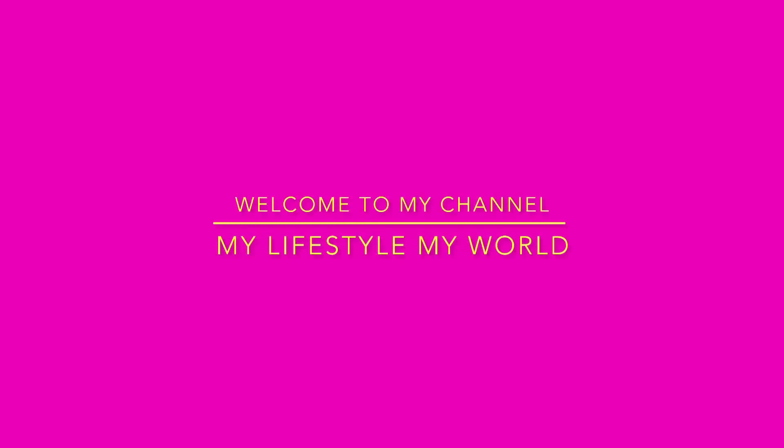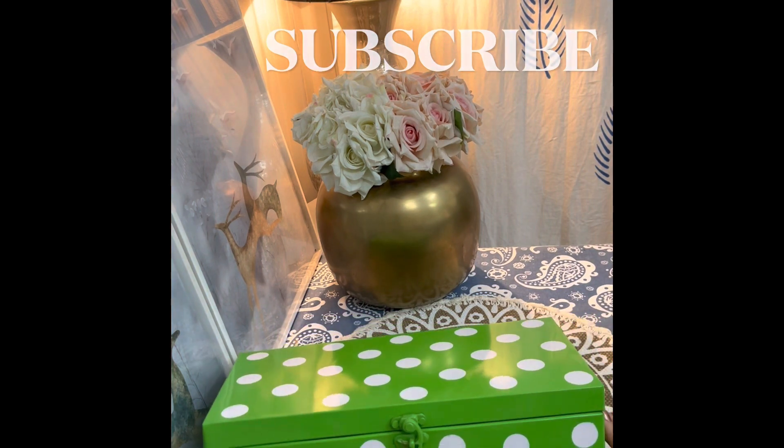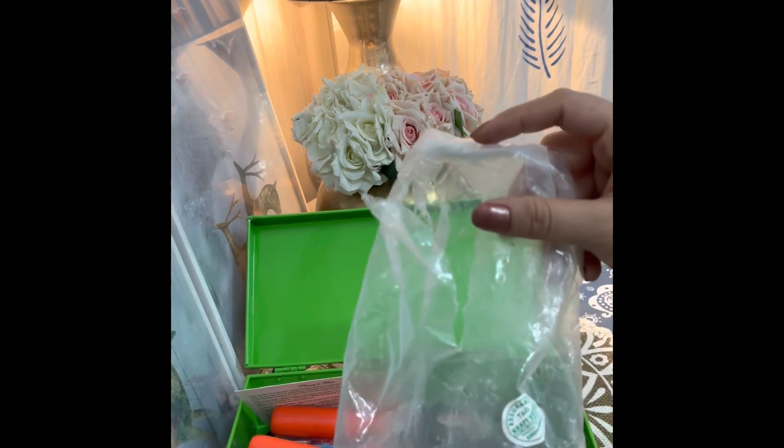Hey, welcome to my channel, my lifestyle my world. I am going to review Kraft Seeds gardening tools, 9 pieces, which I received for 494 rupees with a 10-day return policy. Inside, I received a polythene bag and 5 tools.